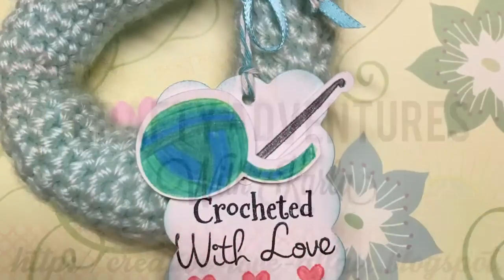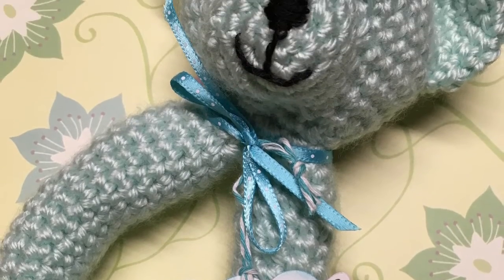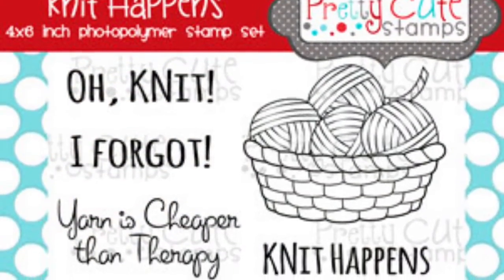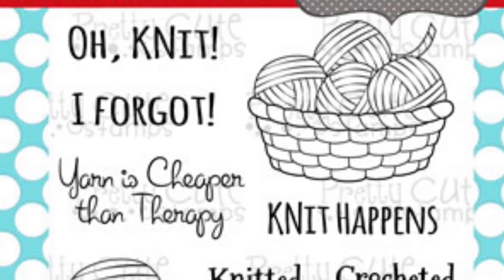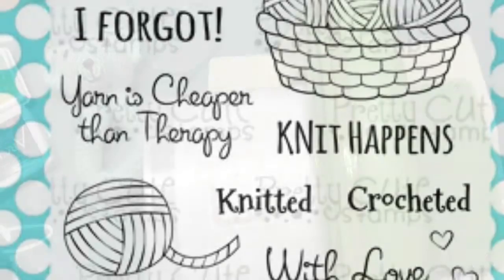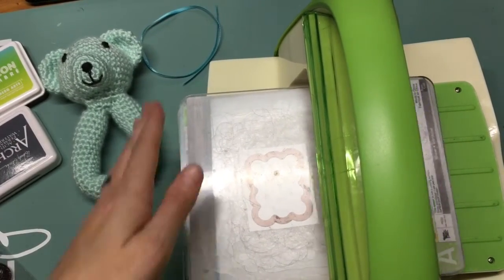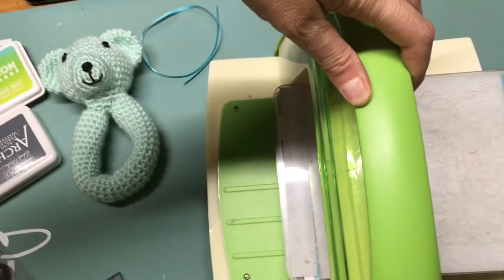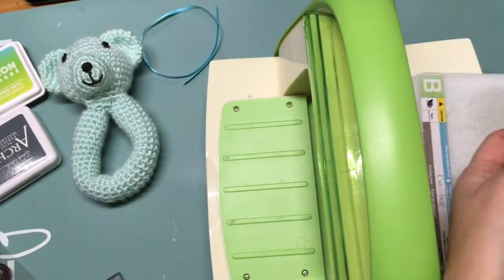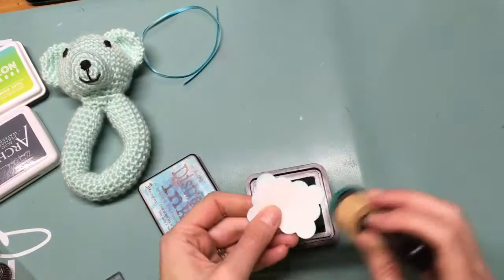Hey crafty friends, it's Karla from Creative Love Affair, and I'm back today with a video showing the Pretty Cute Stamps 'Knit Happens' stamp set. I made a little tag for a crocheted baby rattle that I made for my hairdresser who's having a baby. I wanted to add just a little tag around his neck, and this stamp set is so perfect for adding to any knit or crocheted items.